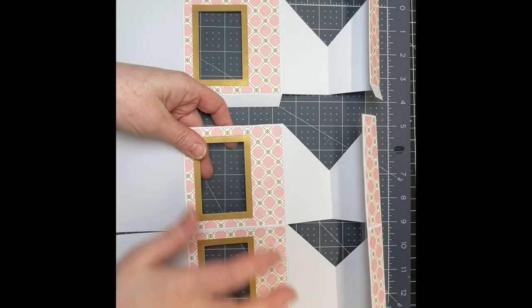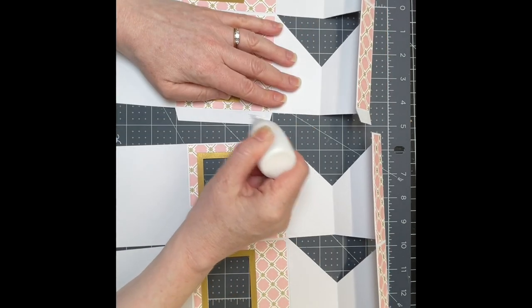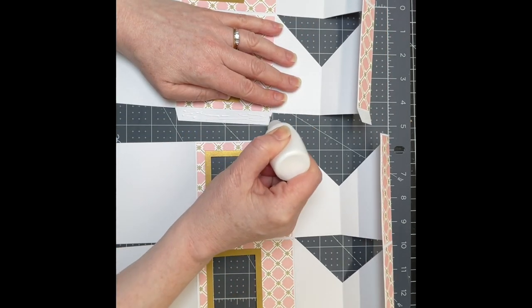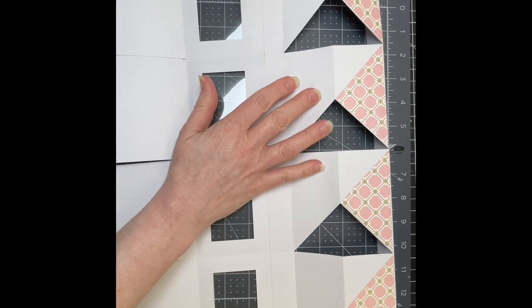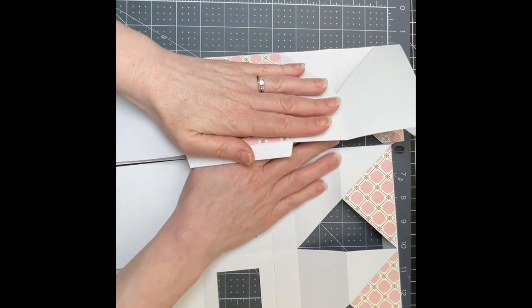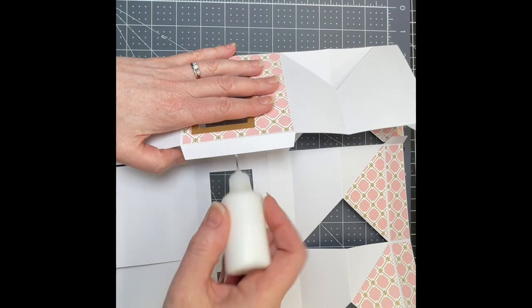You're going to do the exact same thing on the second panel as well — I've already done it. You want to put glue on the tab that's in between them, but don't do the one at the top. Flip your piece over, then fold one end in and put glue on the tab.